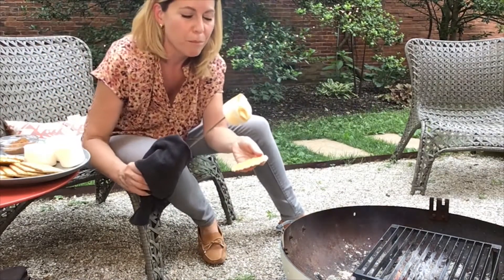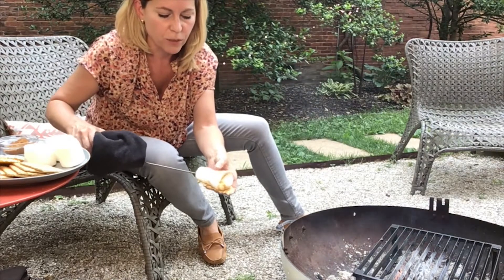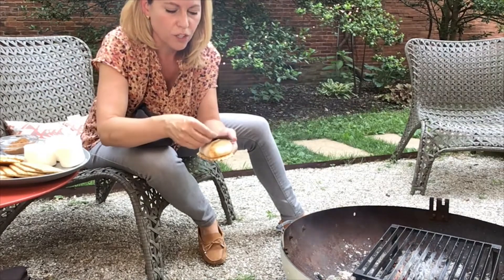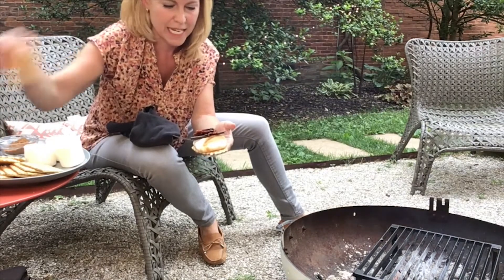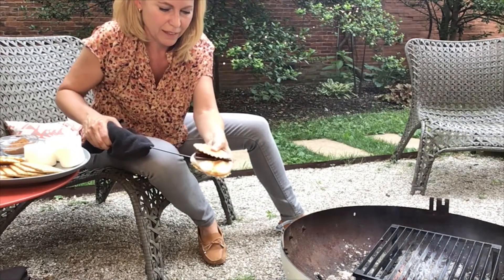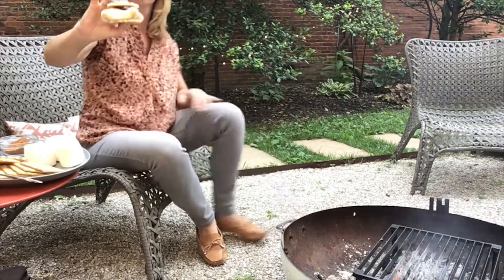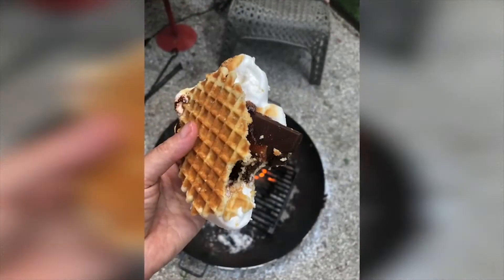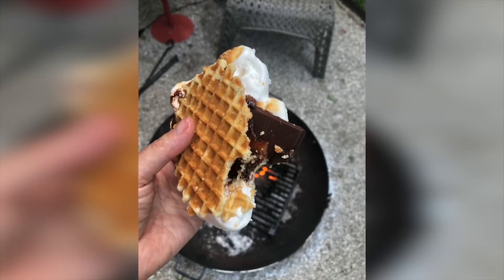I have a butter waffle cookie — hello, delicious. I am going to sandwich this guy, if I can get it off the skewer, with dark chocolate and candied bacon. That's pretty perfect. Look at how melty that marshmallow is — oh my goodness, I can't wait to get into this.